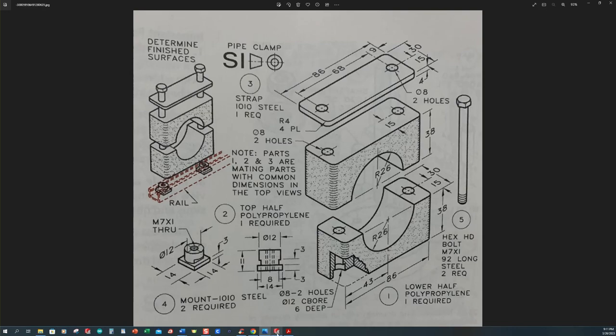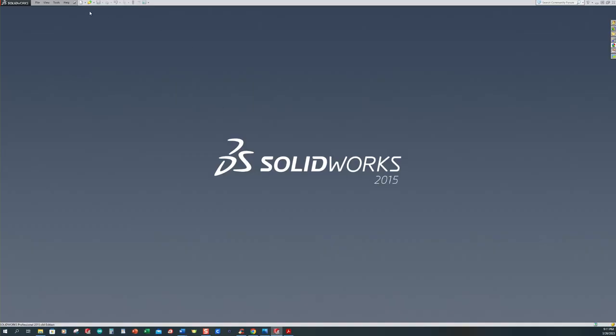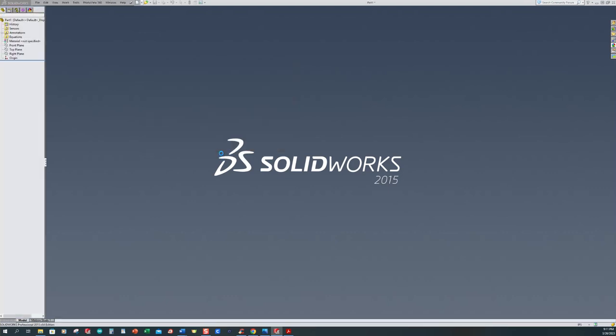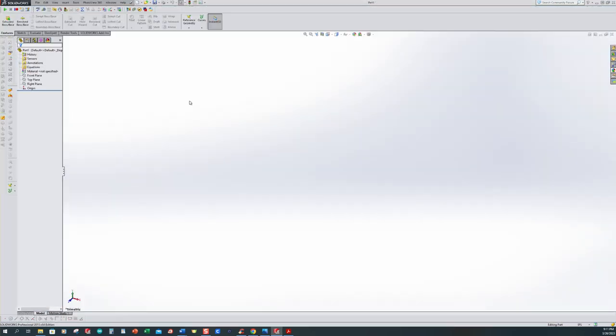Let's go ahead and get started with our modeling. Let's create a new part. Mine's going to default to inches, and I'm going to show you a quick way to change this. I come down here to the bottom right-hand corner and notice it's in inch-pounds. I want to use the up chevron and change it over to millimeters. Make sure we've got that, and our first order, we'll select Extruded Boss/Base.